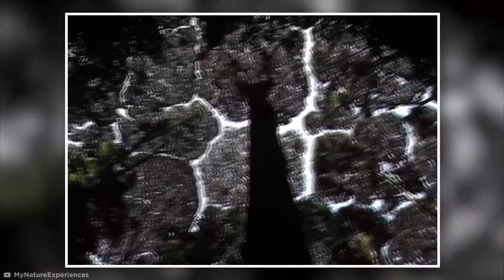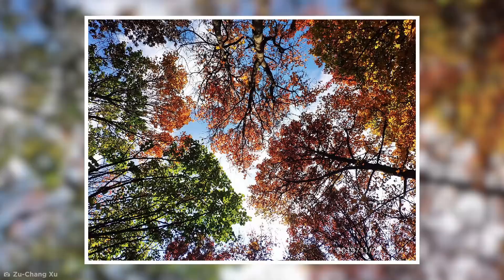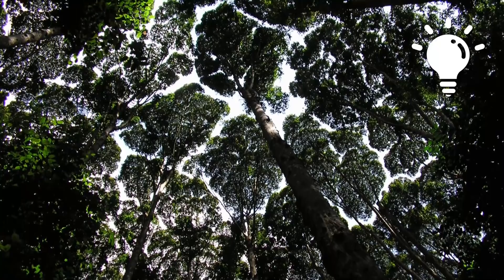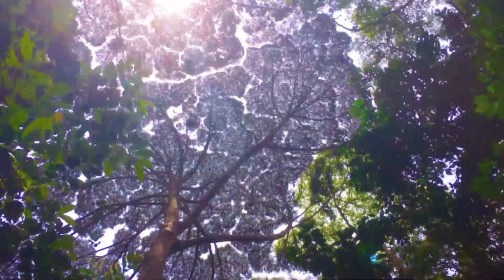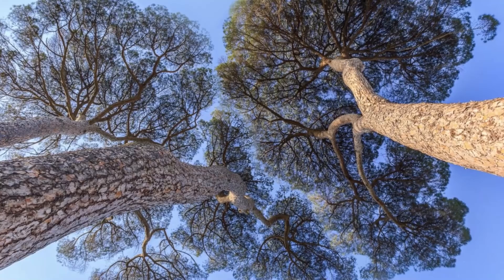Crown shyness refers to the way the crowns of fully stocked trees refuse to touch each other, forming a canopy of channel-like gaps. When viewed from above, crown shyness almost looks like a giant broccoli. Although it's most common among trees of the same species, it also occurs between those that aren't related in any way. There are several theories that attempt to explain why this natural phenomenon occurs. These deliberate boundaries might improve the plant's access to resources such as light, while other theories suggest the gaps may even stop the spread of leaf-munching insects, parasitic vines, or infectious diseases.